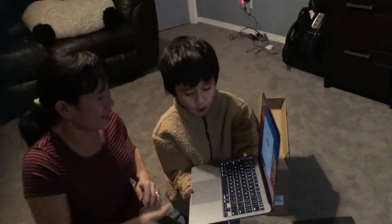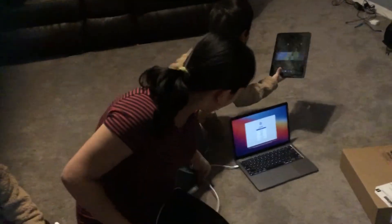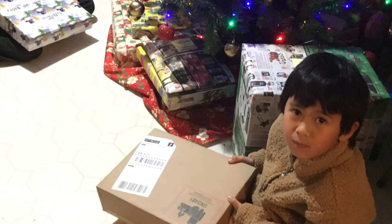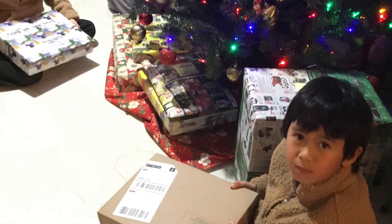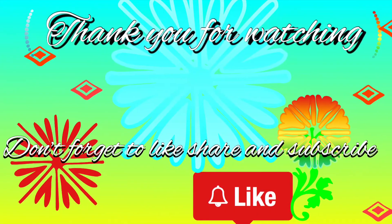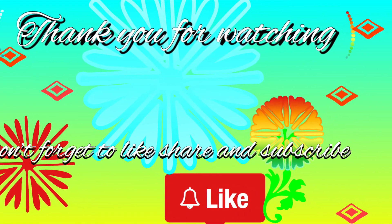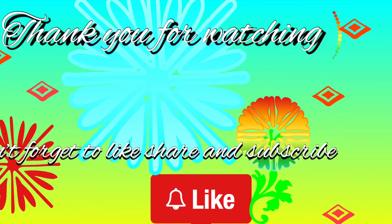Look at that. Wait, hold it. It's heavy. No, mine is actually more lighter than yours. It's light, this one. I like that. Thank you, Dad. I love you. I like that, I like that too.